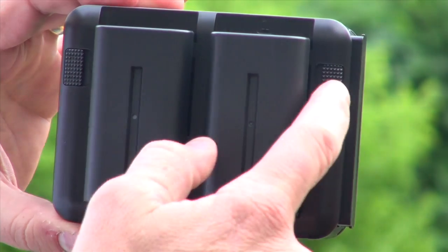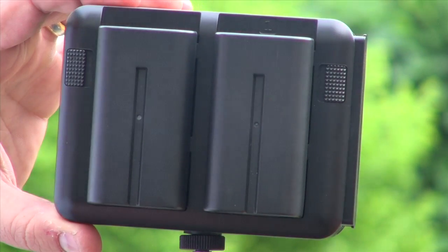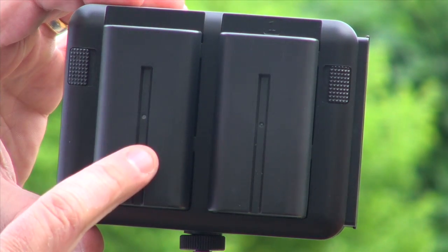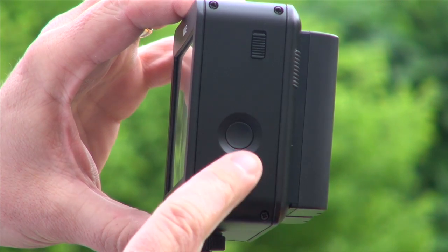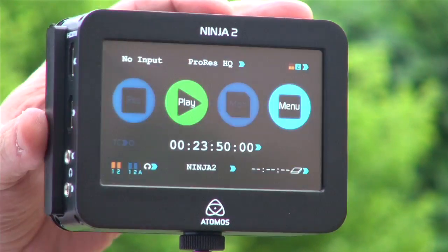On the back, we have the latches for the battery. We have two batteries and a continuous power system — one battery flicks to another. We have latches on each side, and you get three to five hours out of each battery. On the other side, we have the latch for the hard disk and the on-off button. That's the physical functions of the Ninja.